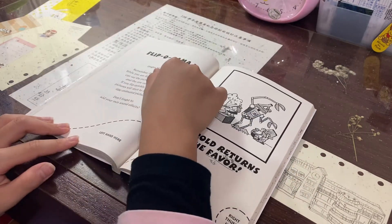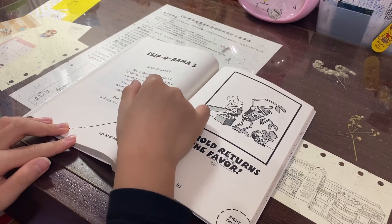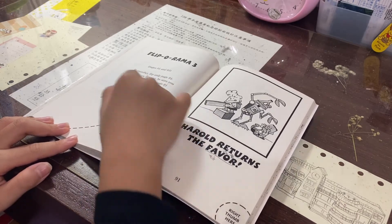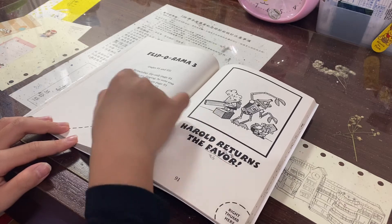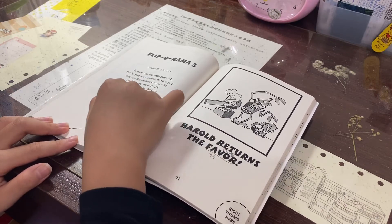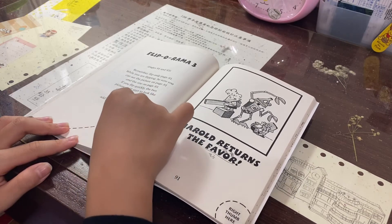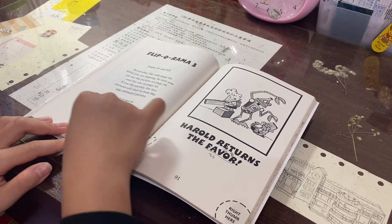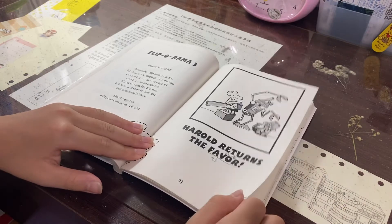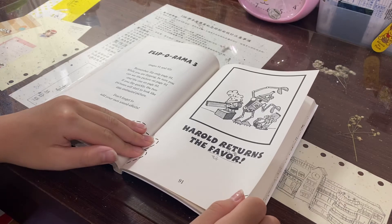Flip-O-Rama 3, pages 91 and 93. Remember, flip only page 91. While you are flipping, be sure you can see the picture on page 91 and the one on page 93. If you flip quickly, the two pictures will start to look like one animated picture. Don't forget to add your own sound effects. Left hand here. Right thumb here. George and Howard return the favor.